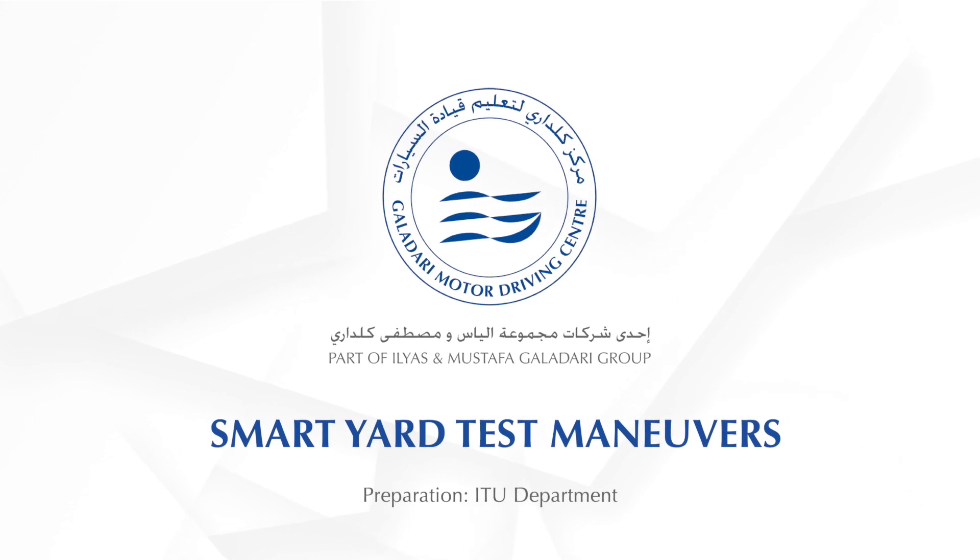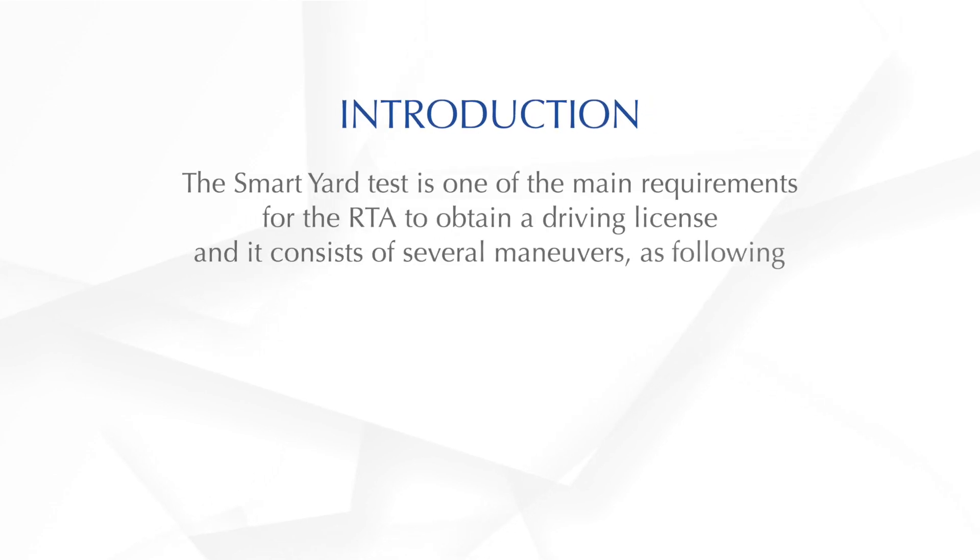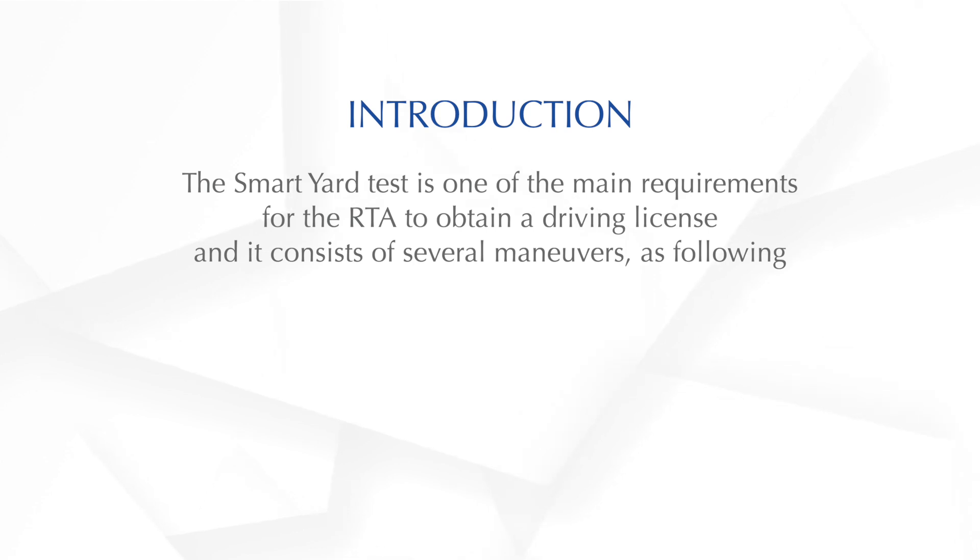Welcome to Smart Yard Test Manoeuvres Tutorial brought to you by Galadari Motor Driving Centre. The Smart Yard test is one of the main requirements for the RTA to obtain a driving licence, and it consists of several manoeuvres as following.